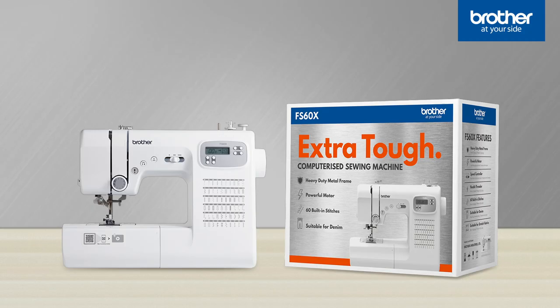So, what's the difference between the FS60X and the FS80X models? Let's take a closer look.